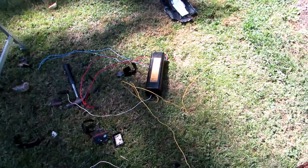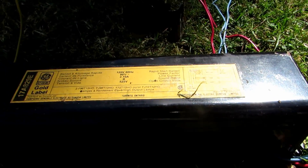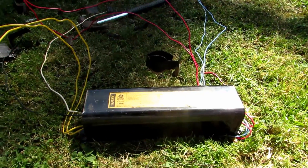Hey guys, welcome back to another video. Today we are going to be taking apart this ballast. We already took one apart over here. I looked online and the ballasts apparently come in all sorts of different forms - it was really confusing - so I decided to just rip one apart. These came from old fluorescent lights that used to be in our workshop.